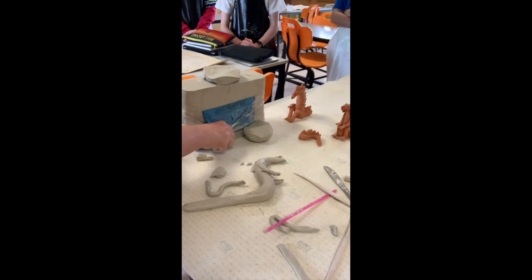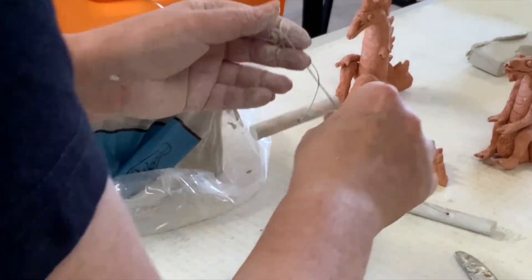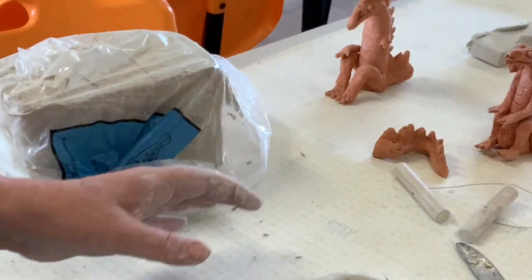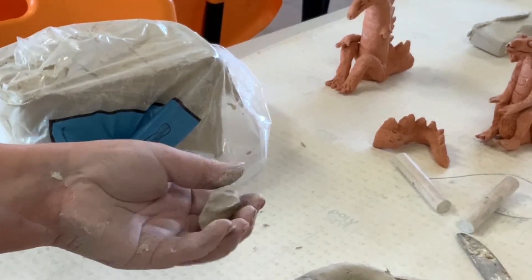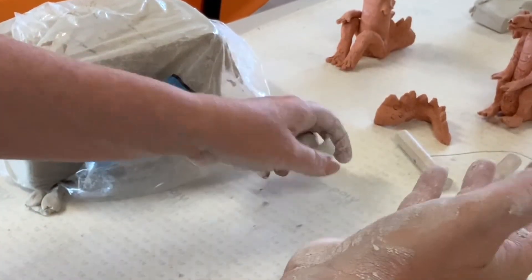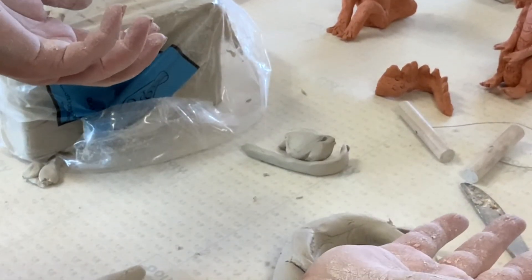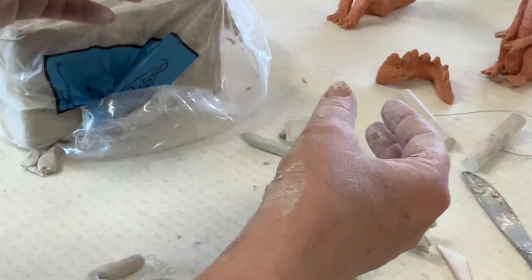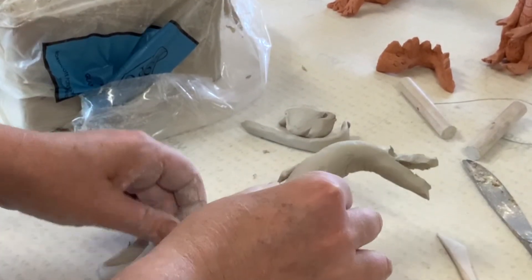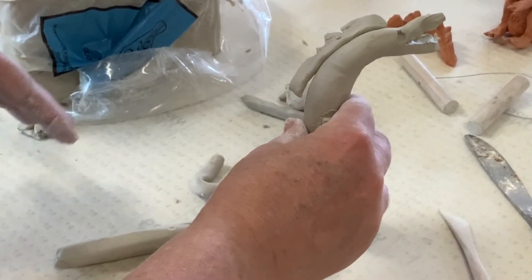I'll cut you off some clay so you can have a go at making your own little dragon. The weather today is not too hot, not too cold. This leftover clay — if I wanted to keep using it tomorrow — I would put it in a plastic bag and seal it to make it airtight, because the air dries the clay out. If I wanted to work on my dragon tomorrow, same thing — he would go into a plastic bag.